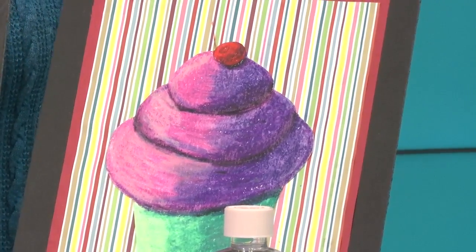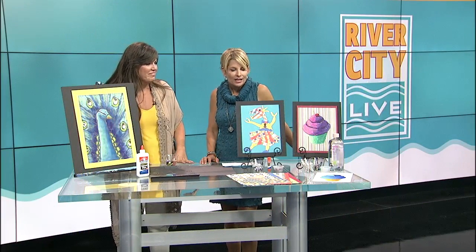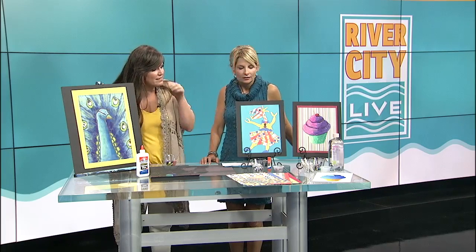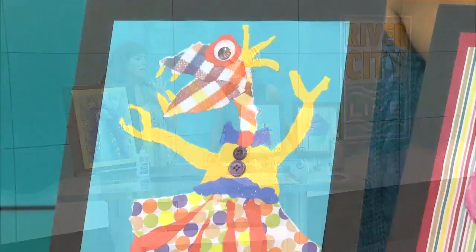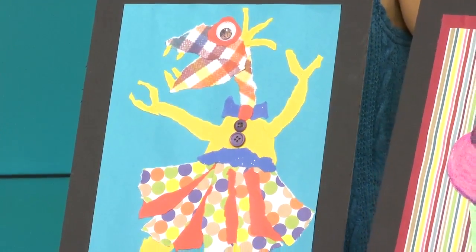Baby oil works like a blending medium — it turns it into like an oil paint. It's really fun to do. And then scraps of paper; you can use anything, wrapping paper. We did this with the kids and it has been such a popular project — they always ask to do more. They're torn paper monsters.